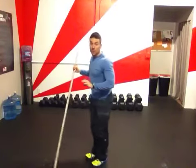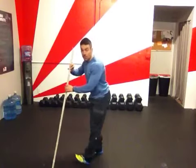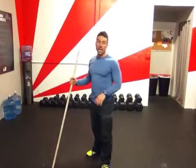So if you find that those heels are coming up, I would definitely try to do some sort of hamstring stretch to loosen up the back of your legs.